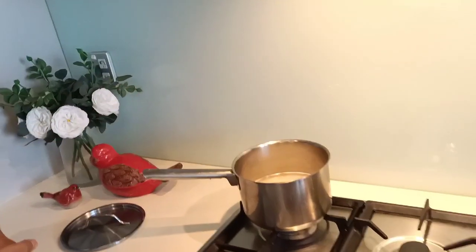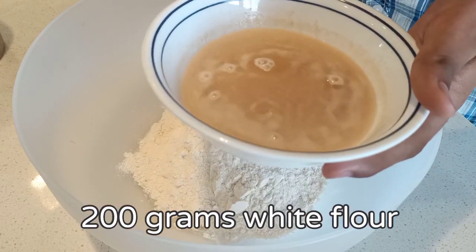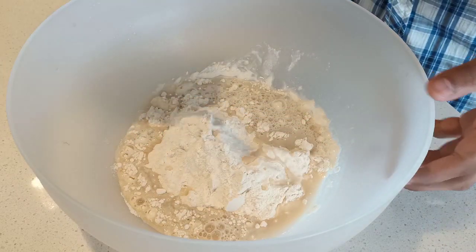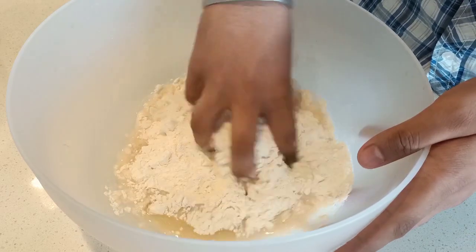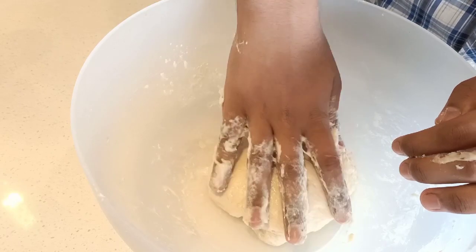Meanwhile, while the lamb is cooking, I'm going to make the steamed basmati rice. I've soaked the rice for half an hour and now I'll put it on a low heat covered for 15 minutes. You can also use a rice cooker at home. Now the yeast is ready, so I'm going to add it into the flour along with some cooking oil and mix it together to make our dough. The dough is ready and we're going to leave it to rest for about 15 minutes.